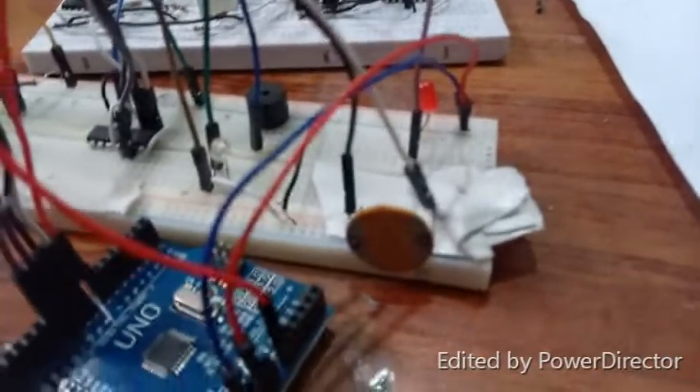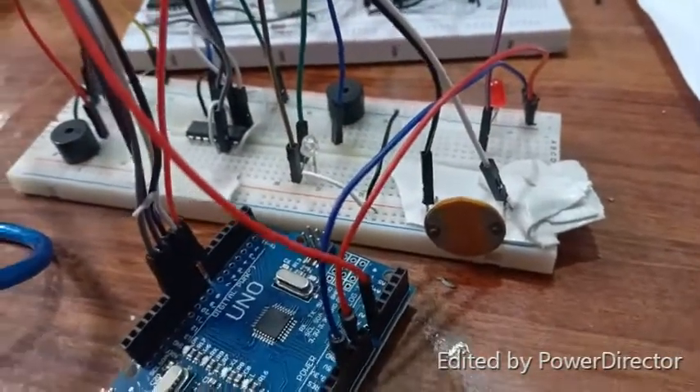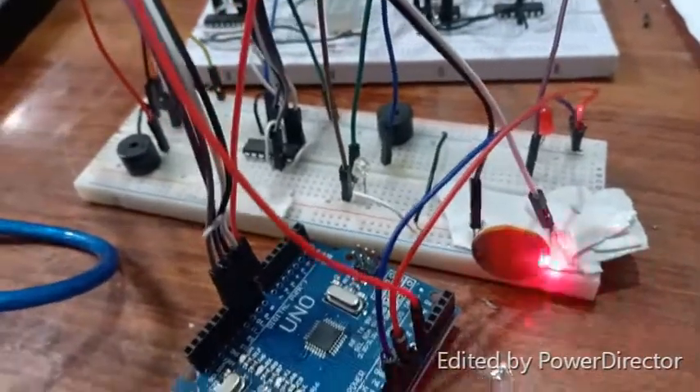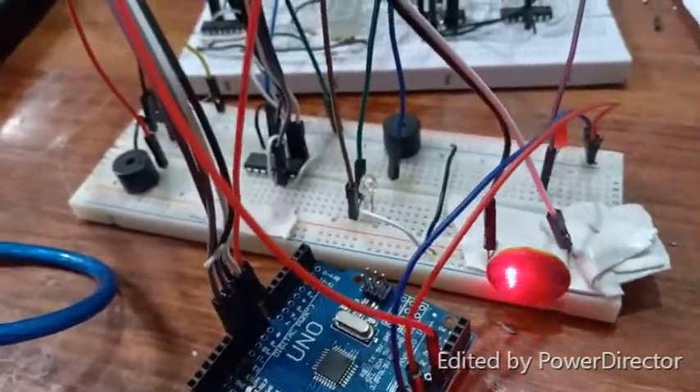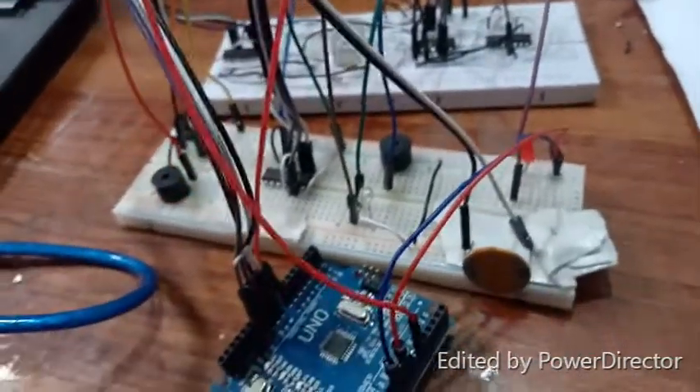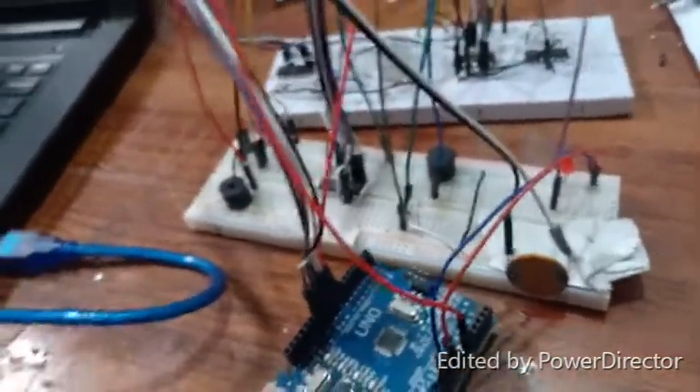Firstly, there is a receiver which is an LDR. If I will not put any laser light on it, then it will receive a value of zero. But if I will put a laser light on it, it will receive the value as one. To take the input with the variation of seconds, we will use the Arduino Uno.